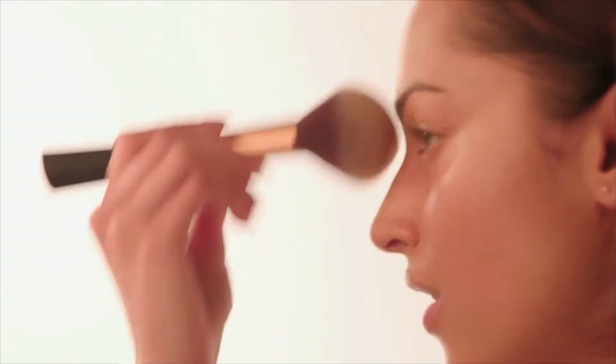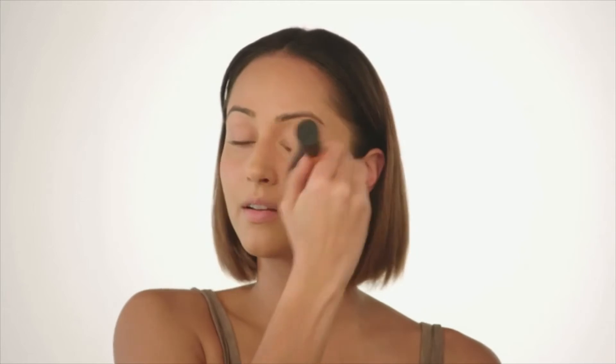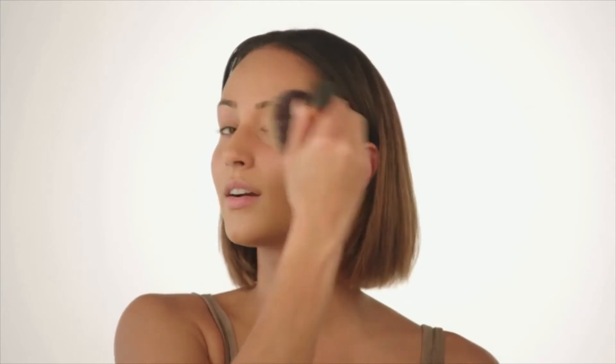So now I'm done with the wet application part of my routine. I'm going in with a powder to set everything — this one's by Bobbi Brown and it's a very yellow powder. I'm using a big fluffy brush by Real Techniques, just using a swirly buffing motion so there are no lines and no telltale signs of where I started and finished.